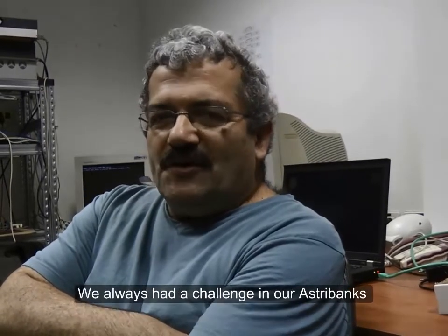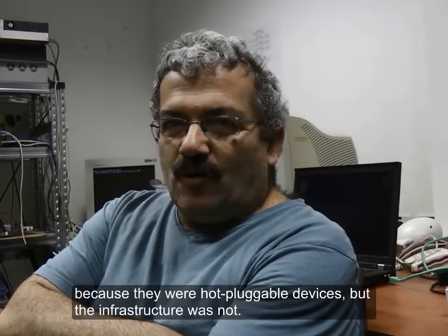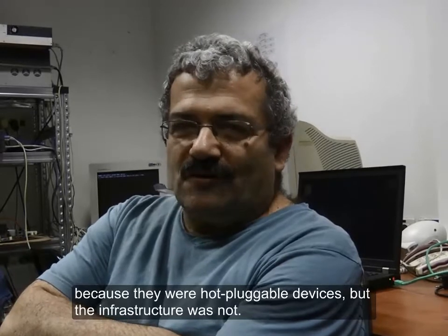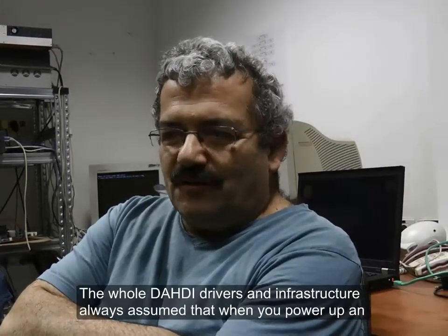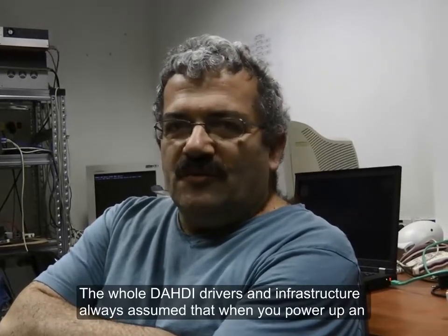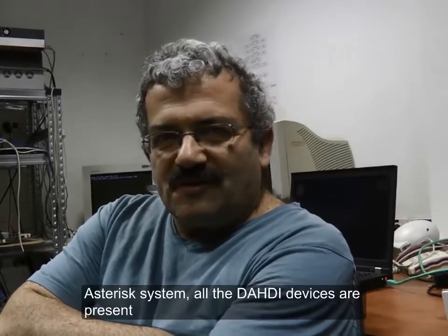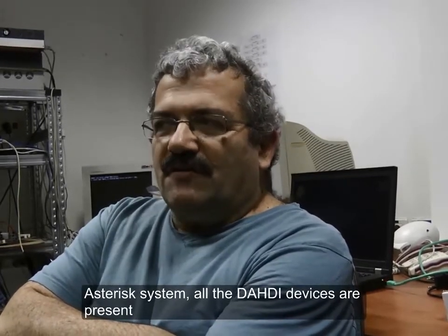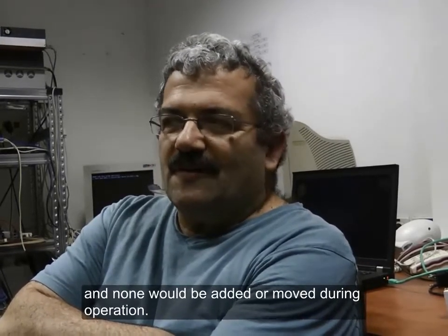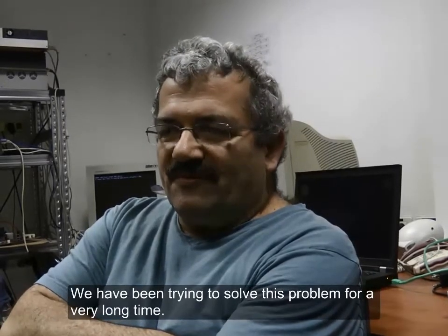We always had a major problem in our AstroBank because there were hot-pluggable devices but the infrastructure was not. The whole DAHDI drivers and infrastructure always assumed that when you power up an Asterisk system all the DAHDI devices are present,